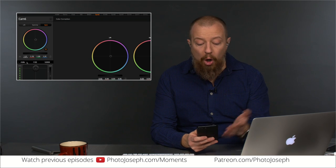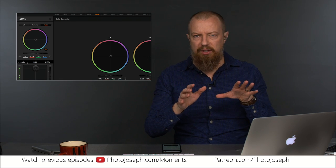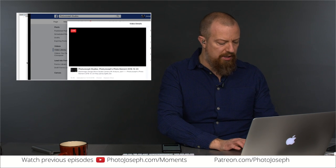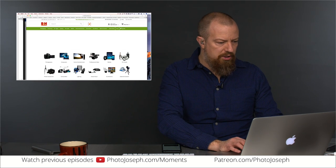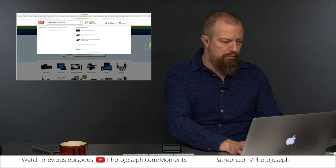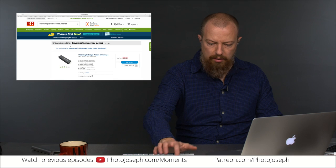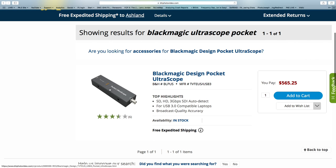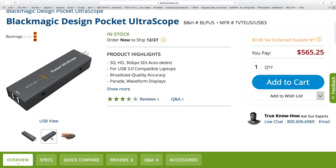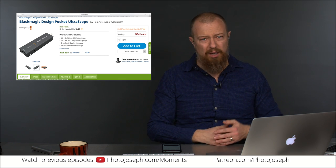I asked Blackmagic if there's any way to get scopes on screen. It turns out you do need extra hardware for that — the Ultra Scope. Let me pull that up. So on the B&H site — Blackmagic Ultra Scope Pocket. That's the one I want. This little guy is a tiny little hardware box — it has SDI in on one side, so you take your program out of your ATEM into this, and then the other side is just USB. You plug that into a computer and run software on the computer to show you the scopes, and you get full-on scopes.